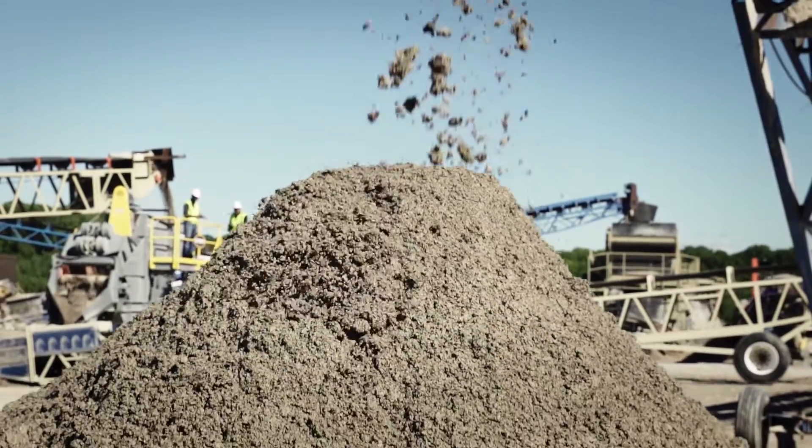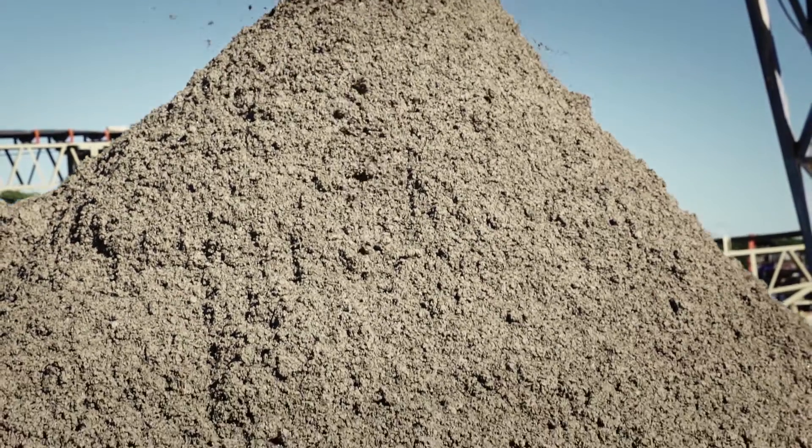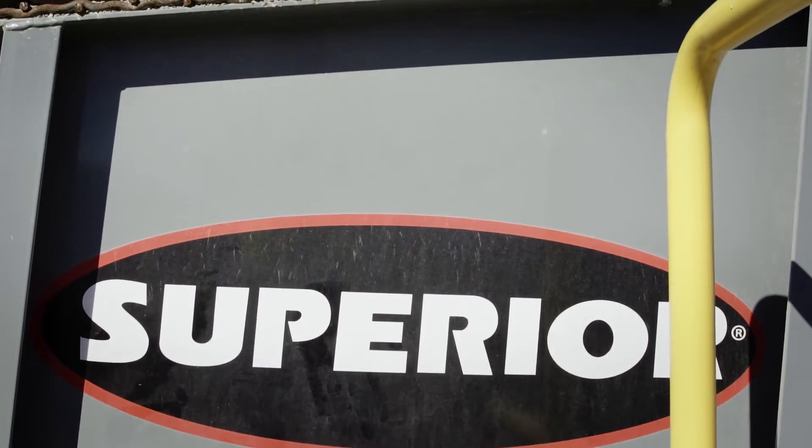We're running around two-thirds of the water that you'd use for a regular sand screw. We used to pick up the material with the wheel loader, run it down to our wash plant, run it on through — so we have to re-handle it again, an extra person, another generator, wash plant — just added expense.